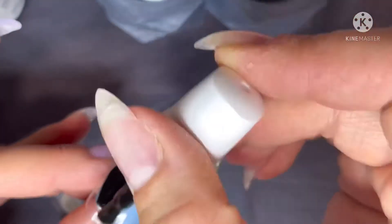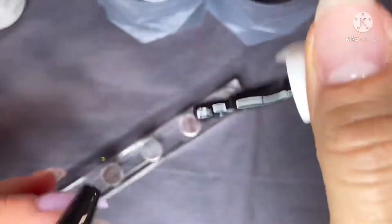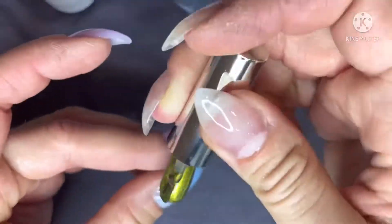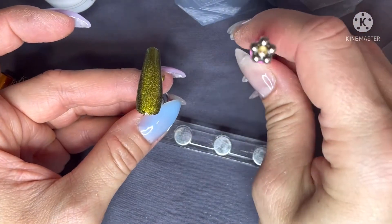What's up nail crew! Today I'm gonna show you guys how to do cat eye gels. The first thing I did was take OG dip powder in the black gel and cure that for 60 seconds. Next, I'm taking a magnetic cat eye gel and applying it, but I do not cure it yet.